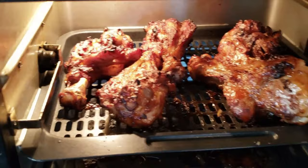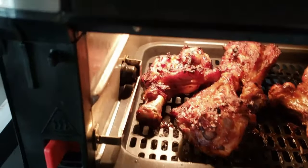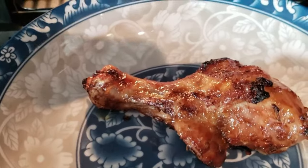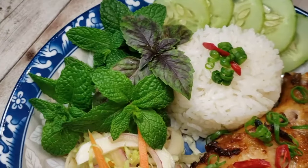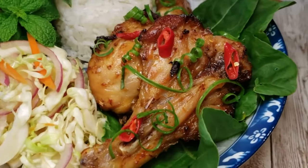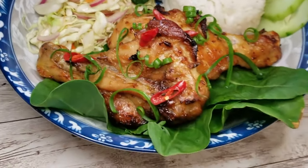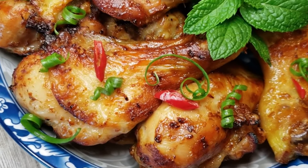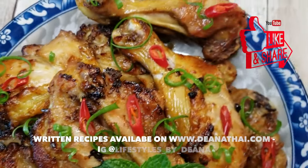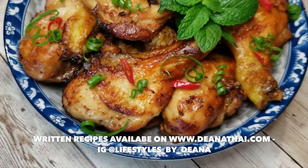The chicken drumsticks are done — cooked with nice char marks. The only thing they don't have is a grilled smoky smell; if you have liquid smoke you could totally infuse that for a barbecue aroma. You can plate these on a platter or individually serve them with rice, vegetables, and fresh herbs. Garnish with chili for extra heat and some green spring onions. Thank you for cooking with me today! Don't forget to subscribe and click the like button. Written recipes are available on my website — until next time, goodbye!